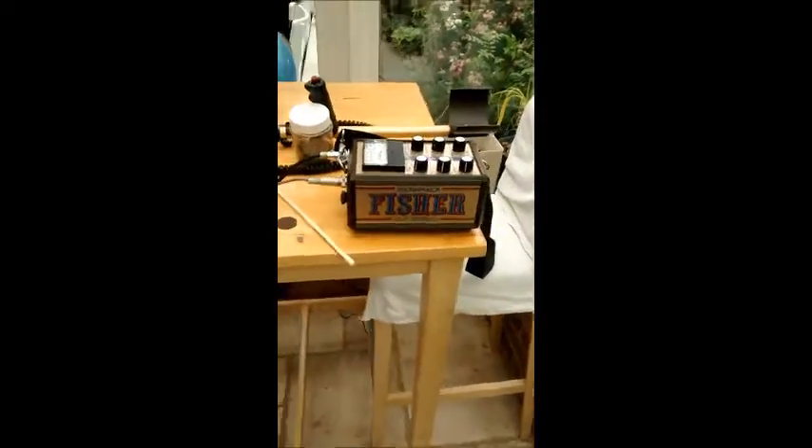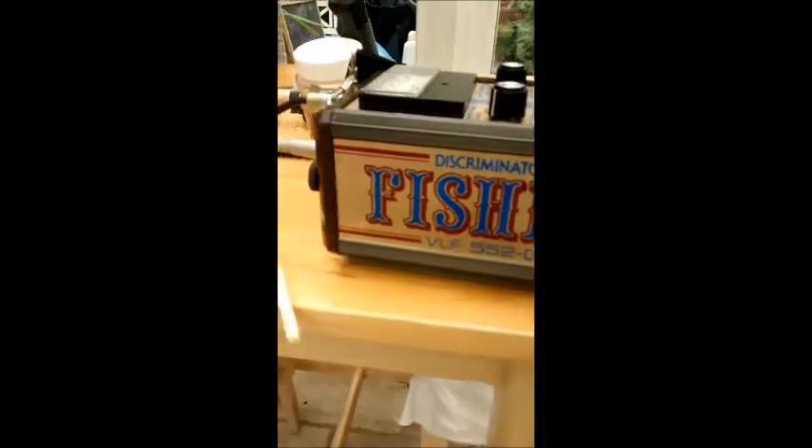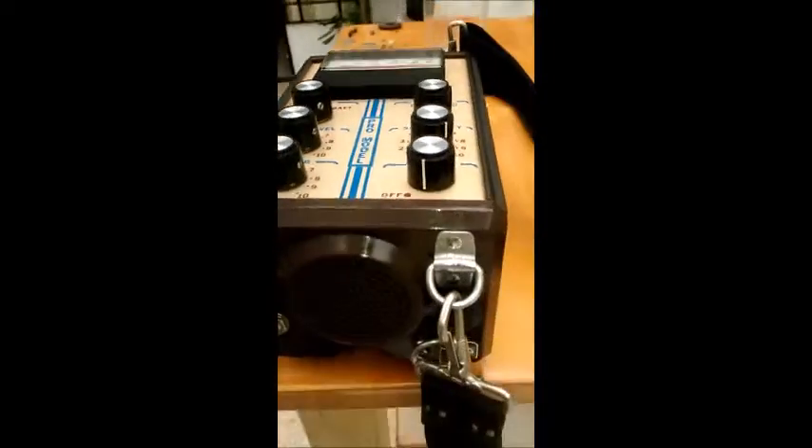My Fischer 552D has arrived from America. As you can see, it's in stunning condition.